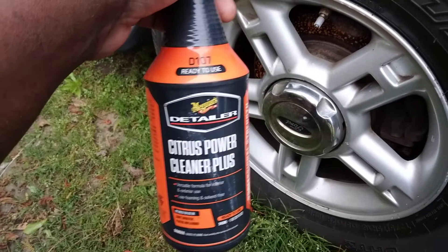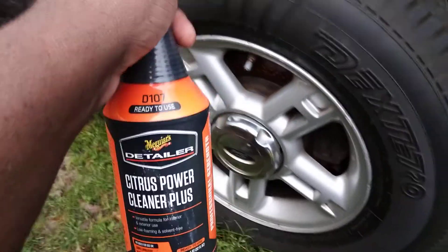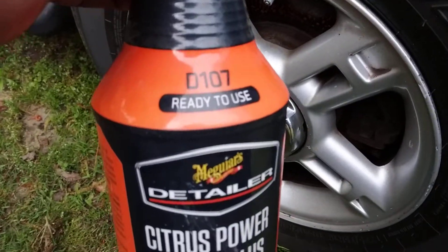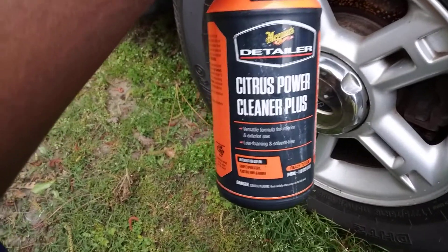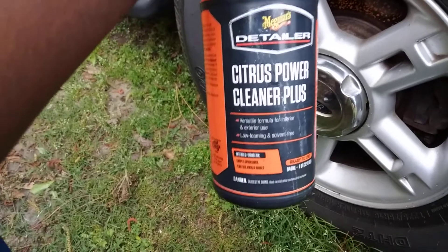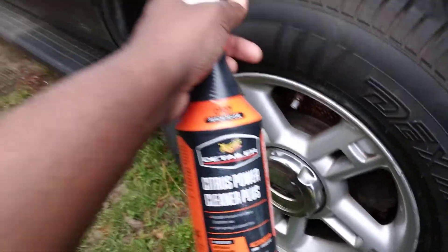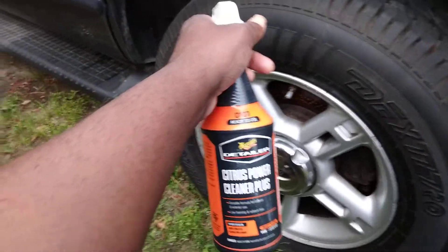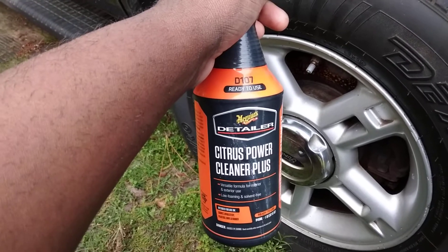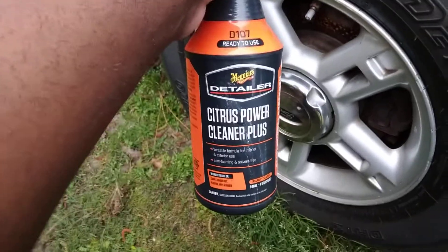Welcome back to the channel. In this quick video I want to test the Meguiar's Citrus Power Clean Plus — eating the browning off tires, something I never tried. This is the ready-to-use D107 formula, versatile formula for interior and exterior use, low foaming and solvent free, ready-to-use professional strength. This retails around 12 to 13 bucks and I bought mine from AutoZone.